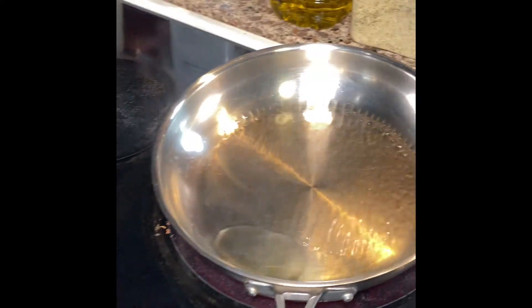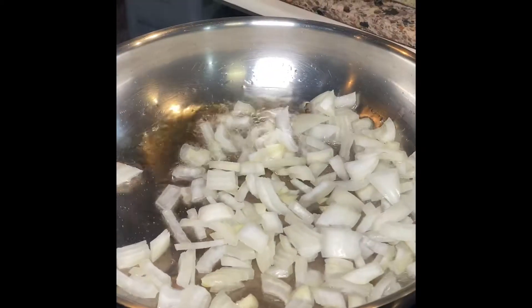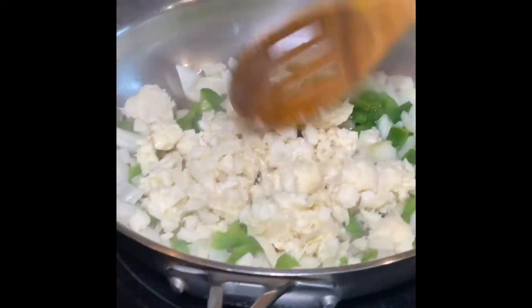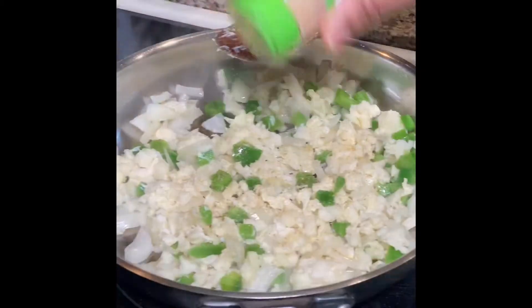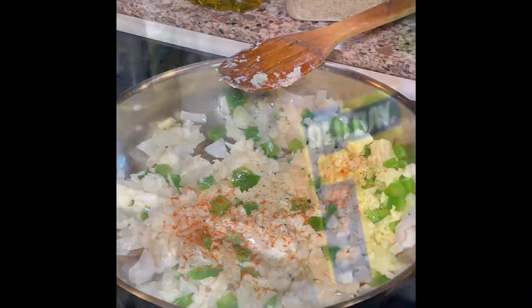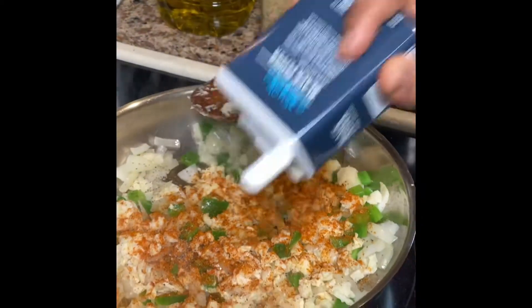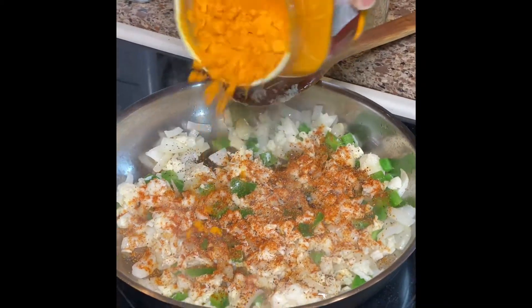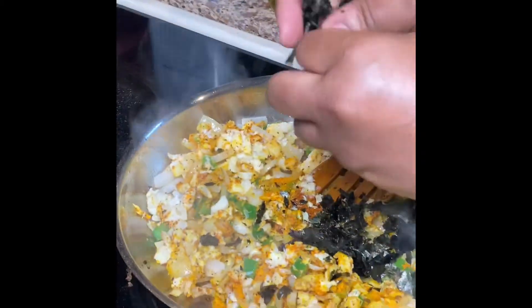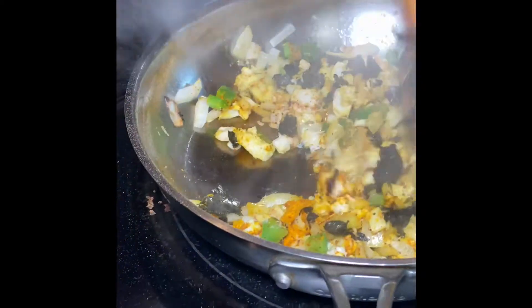We're going to brown the hearts of palm. Adding the hearts of palm with garlic powder — we should have used fresh garlic — some cayenne pepper, not too much because it's spicy, old bay seasoning because we want that fishy taste, some black pepper, turmeric, sazon seasoning, and nori sheets — seaweed sheets like you'd use to make sushi.